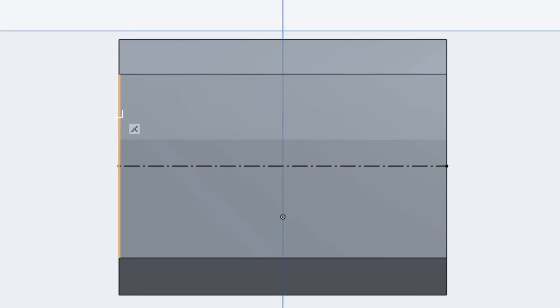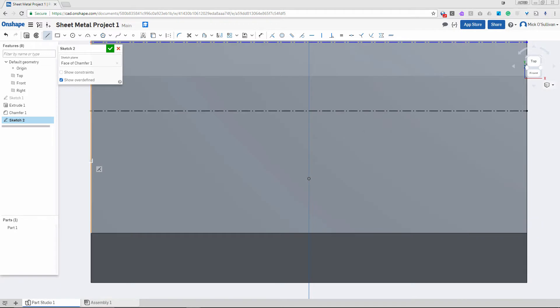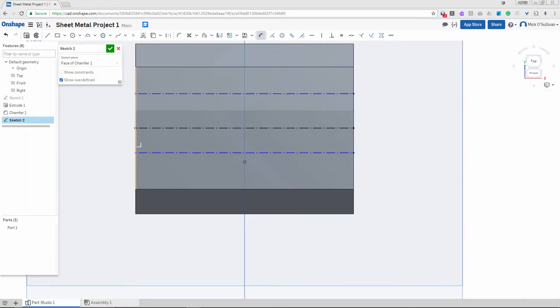I'll do another construction line up here from that face to that face — the little indicator tells me that I'm going horizontal. The problem with one of those lines was that it was linking up with the origin causing some constraints; that was a quicker way to fix it. Now if your lines aren't construction lines, select them and hit construction. Back to our dimensions — midpoint to that line: 10mm.